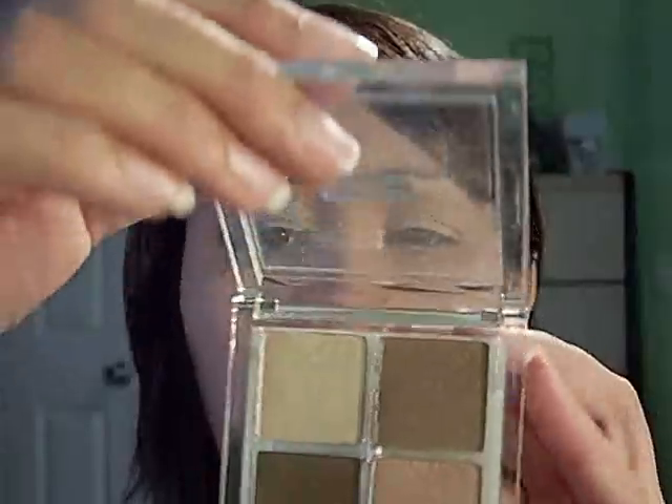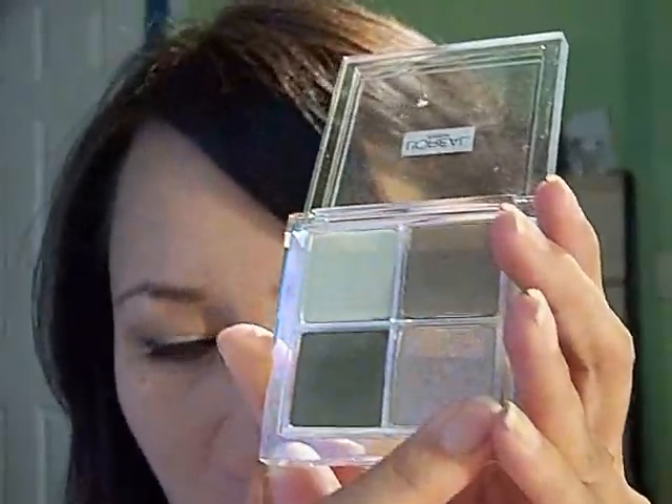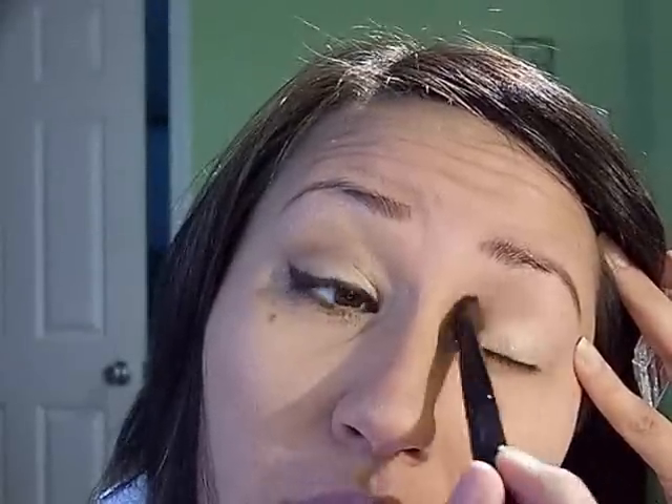I'm going to use something new today — this is a L'Oreal Wear Infinite Night quad called Celebrity Status Quartz, number 340. I'll use this shade on the lid, this one in the crease, this one in the outer V, and this one for the highlight. I'm going to start with the Sonia Kashuk large all-over eyeshadow brush — black handle, professional line, about thirteen dollars — and apply it all over the lid and a little into the crease area.